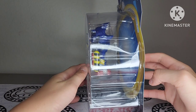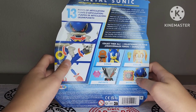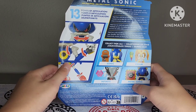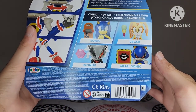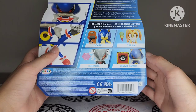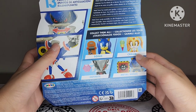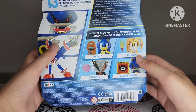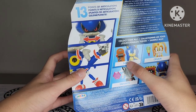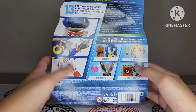Here's the side of the box, the other side, and then the back of the box. You can see all the points of articulation — 13 points of articulation. It shows what the figure is supposed to look like. Then you see all the other figures you can collect in this wave: you've got Infinite — I did see Infinite, but I really wanted Metal Sonic especially since I didn't have him yet. You've got Cream the Rabbit right there, which is pretty nice that they finally gave her a figure, and then Sonic re-released again, but this time the only difference is he comes with a new accessory — a skateboard. You've got all the general info on the back too.